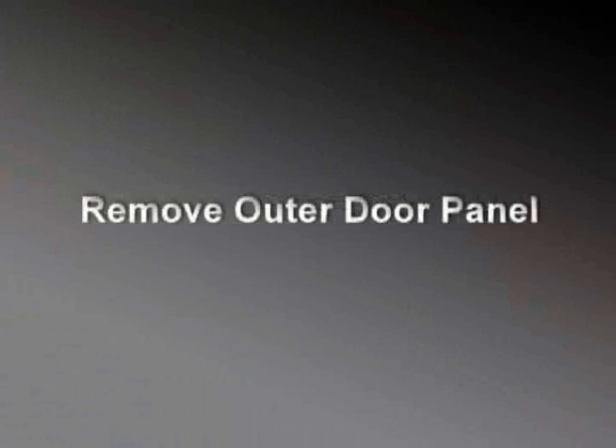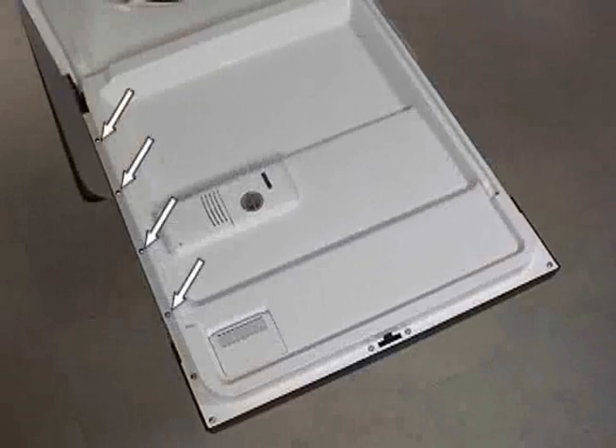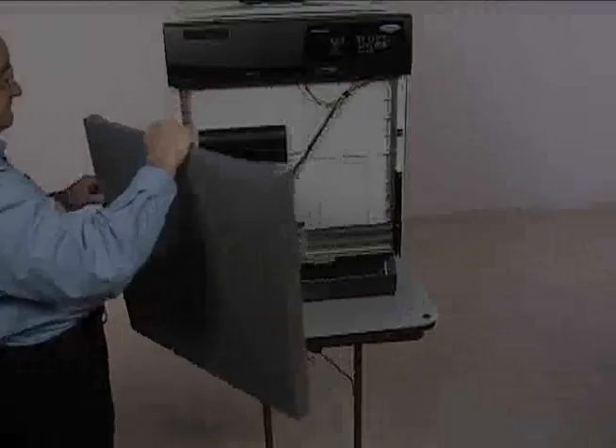Remove eight T15 screws securing the outer door panel to the dishwasher door frame. Close the door. Remove the outer door panel from the door frame by lifting the panel up and off.